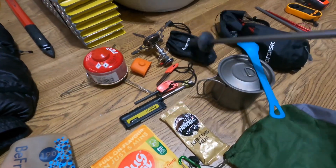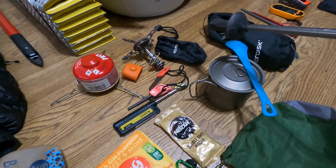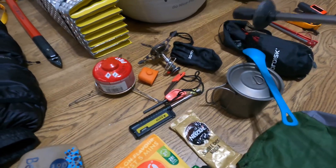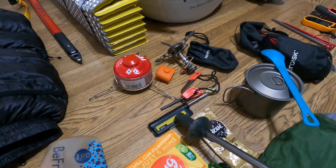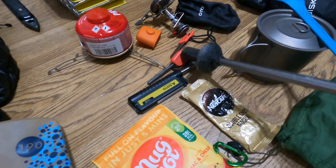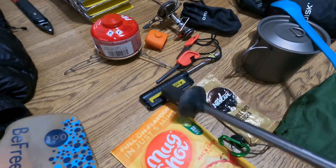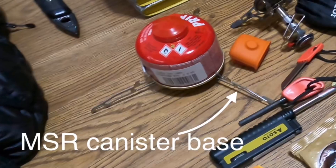On the stove front, I've got the Soto Windmaster — absolutely ultra reliable, lightweight and as it says on the tin, it's very good in the wind. I've never used it with any shield. I've got the Soto butane lighter, ferrite rod as a backup. The stove itself has got an igniter, so as Winston Churchill said, I've got to take no chances.